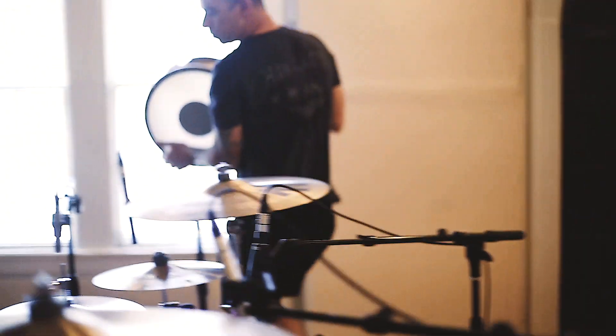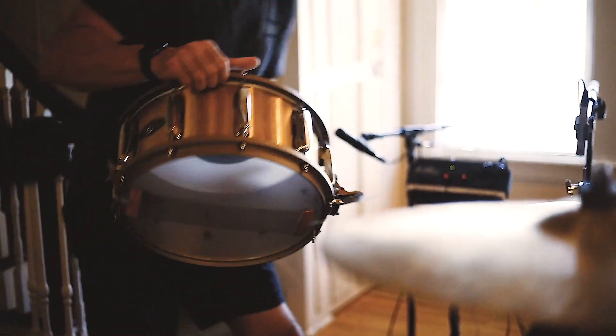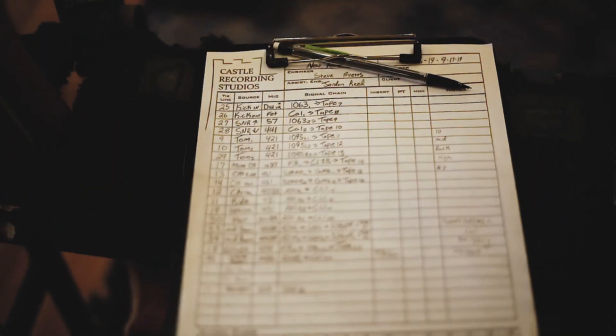A lot of people might not know this, but when we go to record — at least with drums — we try to use different kinds of drums. I have all different snare drums I use. Live I'll use one kit the whole tour, but here you want different options because maybe different songs want different sounds. Different cymbals, different snares.